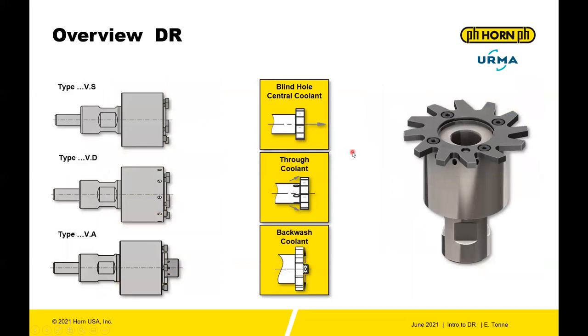The MDR coolant system mirrors the smaller DR options. Type VS is blind hole with central coolant. Type VD provides external coolant holes through the tool. And type VA is the backwash system. Notably, the VA backwash bolt is a specialized bolt that also fits in the VD system, so if you need backwash coolant and external coolant at the same time, you can make that happen.